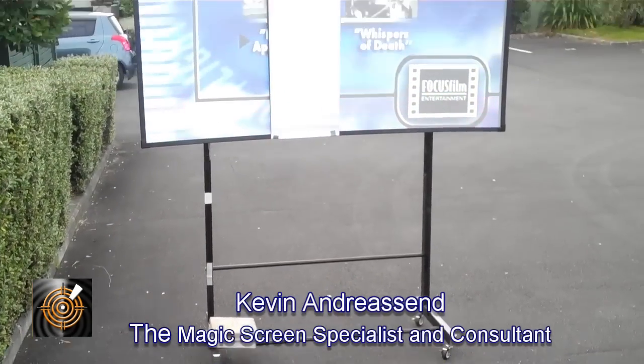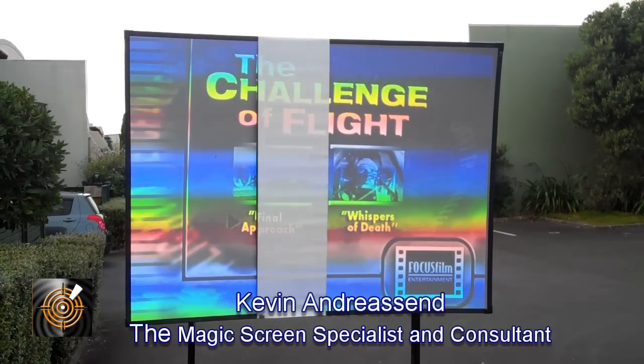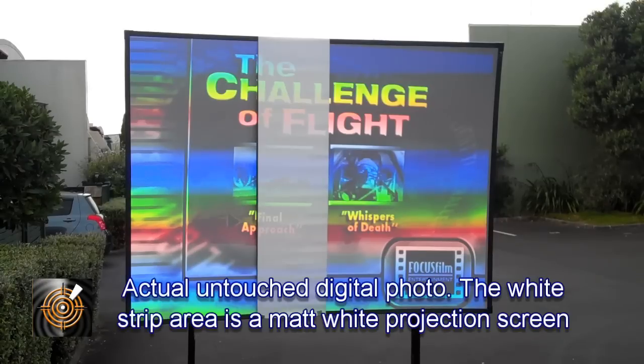As you can see, it's weighted down by a couple of blocks of concrete. We're using a Panasonic projector, the DW830EK, running on two lamps at just over 8000 ANSI lumens.